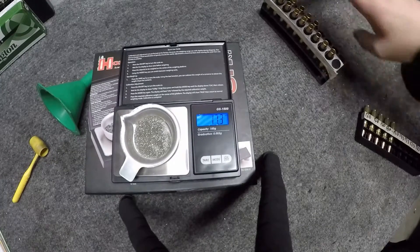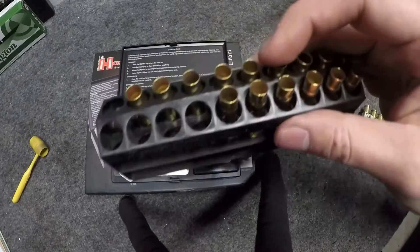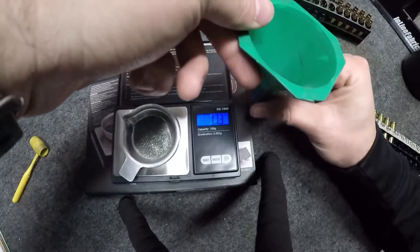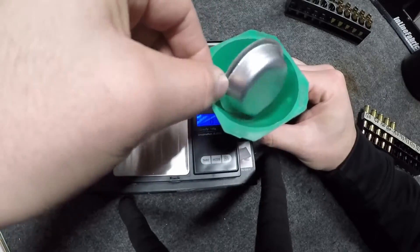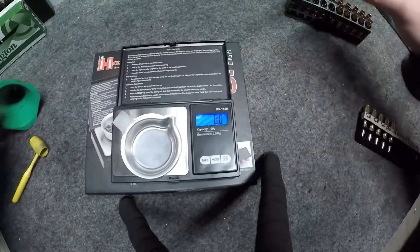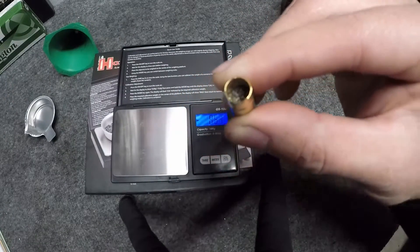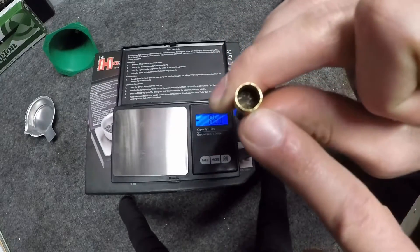So we're going to drop it into one of these cases. Now, just based on the shape of this, my funnel won't fit properly, so I've got to take it out by hand. Drop the funnel, pour it in. I do all my charges first and then I seat. You can see it here — it's not exactly a compressed load, and I have quite a bit of room still until it reaches the neck. So that's good.